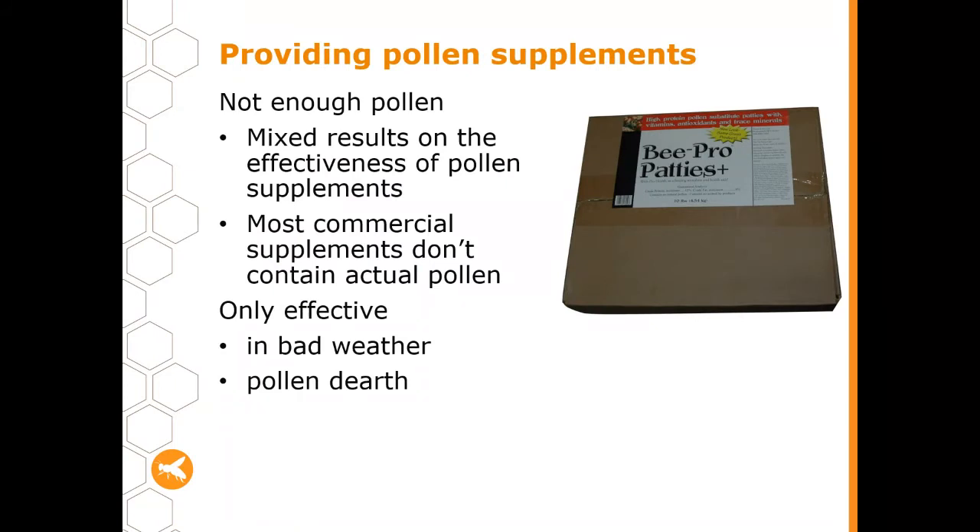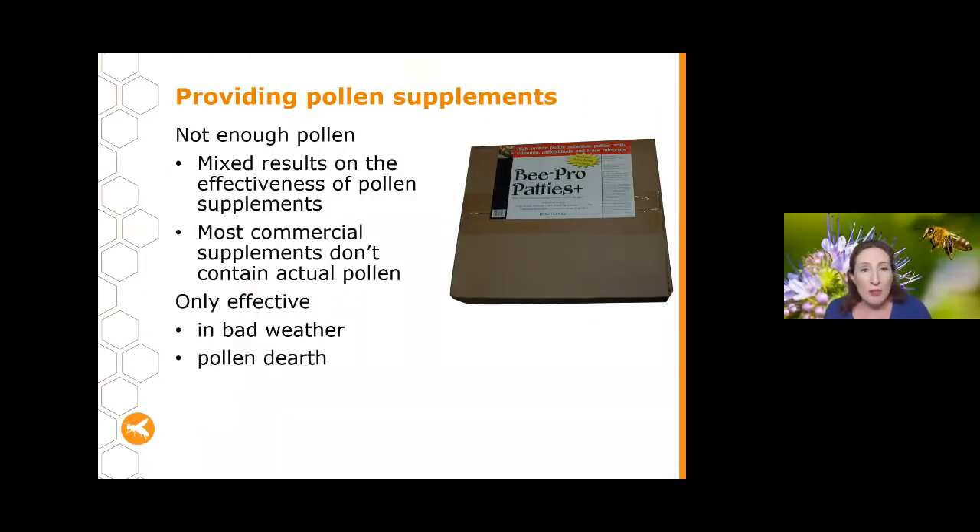Moving on from nectar supplements, I want to discuss what to do if there's not enough pollen. I recently attended the Queensland Beekeepers Association conference where there was excellent research shared on pollen supplements. If there's not enough pollen, beekeepers often feed supplementary pollen — sometimes pollen that's been irradiated, because you need to irradiate it to avoid the risk of AFB entering your hive.